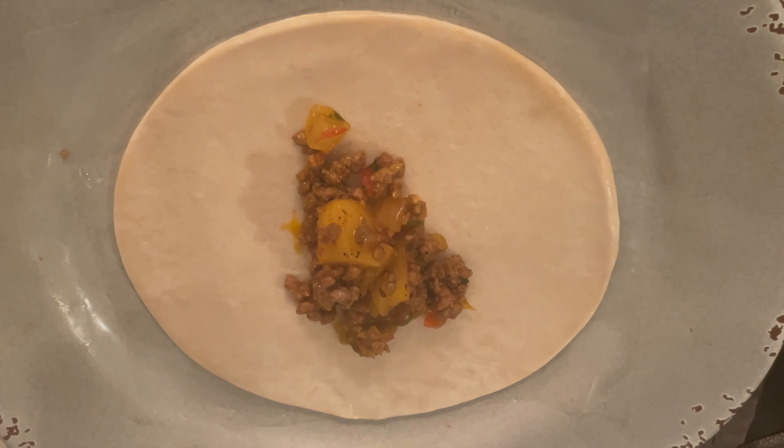Si te interesa que haga un video de cómo hacer la masa, solamente déjame en los comentarios y la hacemos. Ahora lo vas a hacer con el relleno que has preparado, ya sea el de la carne molida o el del pollo, lo vas a colocar en una esquina y vas a apretar poco a poco la masa hasta enrollarla.